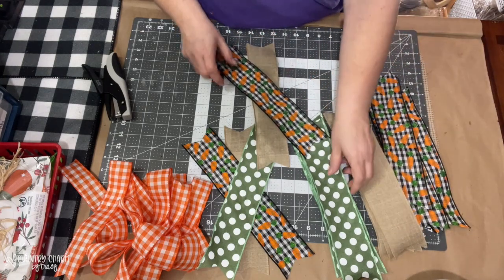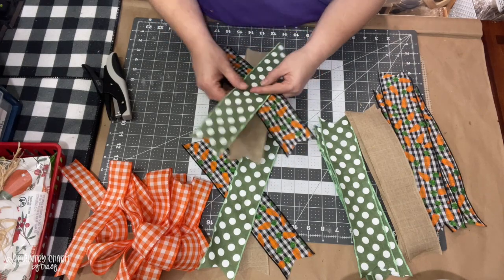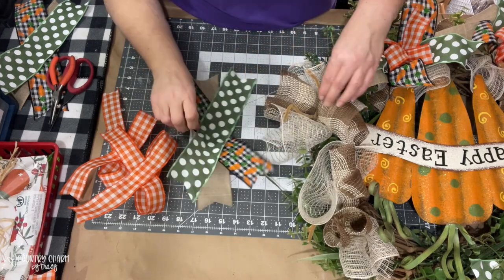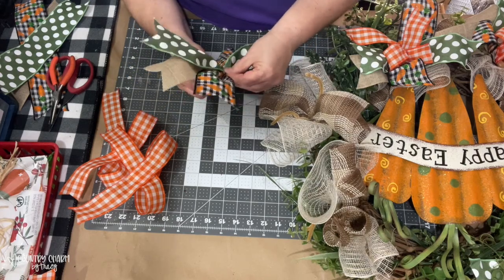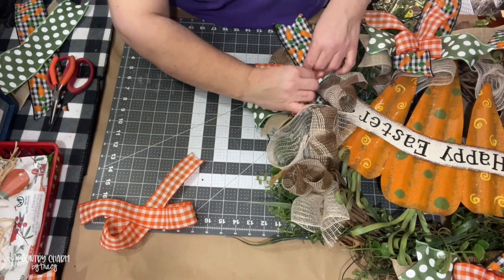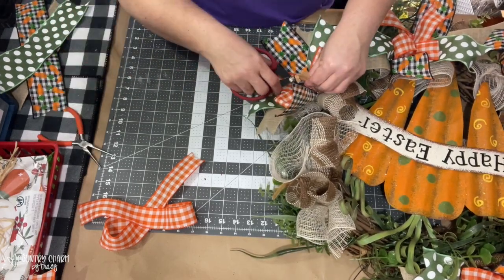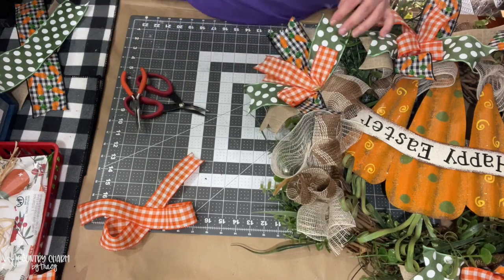So I just crisscross the ribbons. I'm using three ribbons and I figure out which one I want on the bottom and which ones I want on top. Then I just crisscross them all together and attach them in the pipe cleaners onto the wreath. This is kind of what helps me when I have everything ready to go. Every wreath maker does their groove — what works for me may not work for you, and what works for you doesn't work for me.